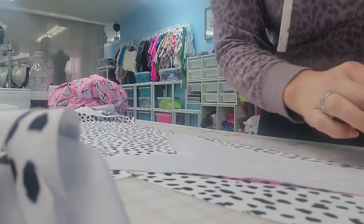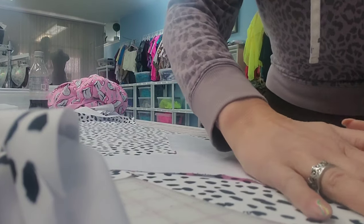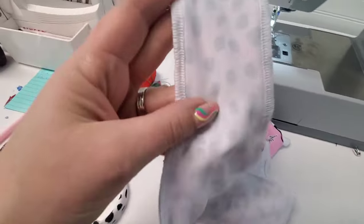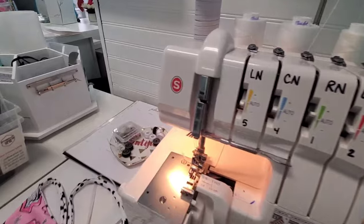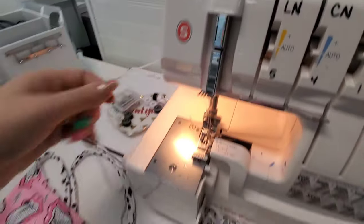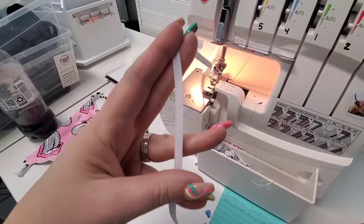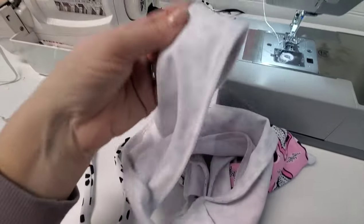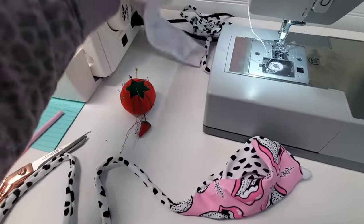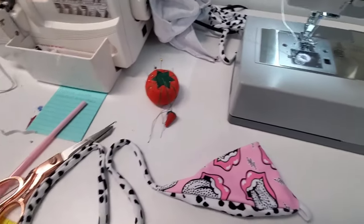I use quarter-inch elastic and I have a new supplier called Wawak — W-A-W-A-K. They are a local distributor here in Sparks, Nevada, so I get my orders in 24 hours, which is brilliant. I really wish I found them sooner. I also wish they would allow pickup, but they don't.